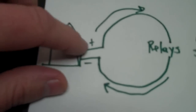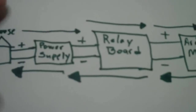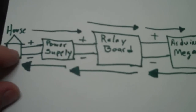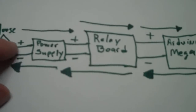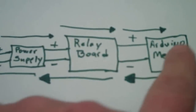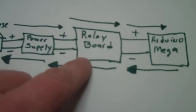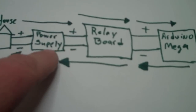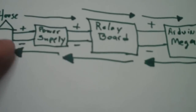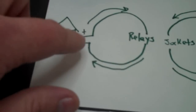So let's move on to the next diagram. This is the HP power supply, the relay board, and the Arduino. Power comes in from some socket in my house, goes into the power supply, flows over to the relay board. The relay board is powering the Arduino Mega. That circuit is completed back to the relay board, comes back into the negative return on the power supply, and goes back into the house main socket. So that's this left side.